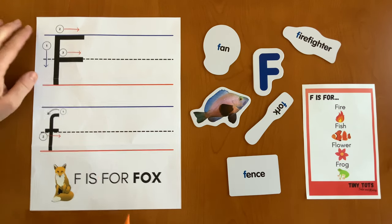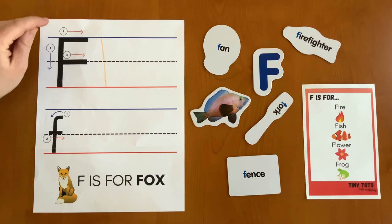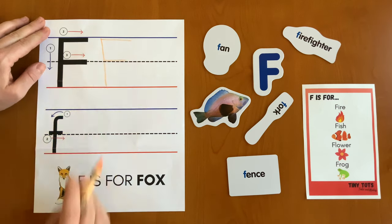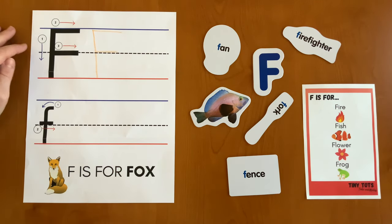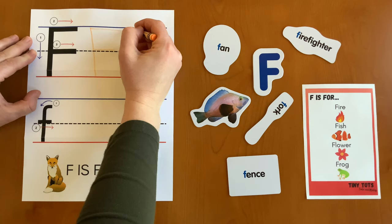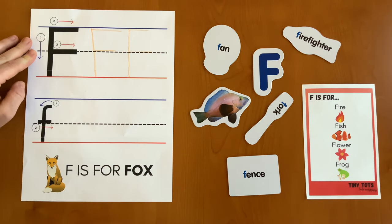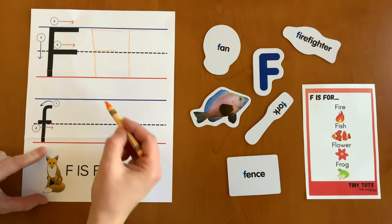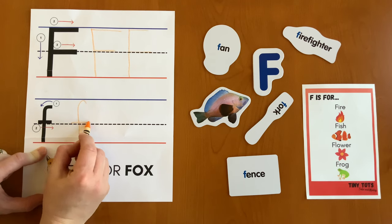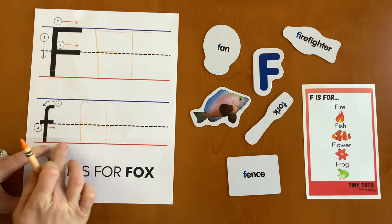First, you're going to draw a line right there. The second and third steps for our capital letter F are to draw those two lines — and there you have it, a capital F. The line extends all the way out here for you to continue practicing. You draw the line vertically, and then two horizontal. For a lowercase f, you draw this line first, and the horizontal line second. And you can continue to practice all the way over here.